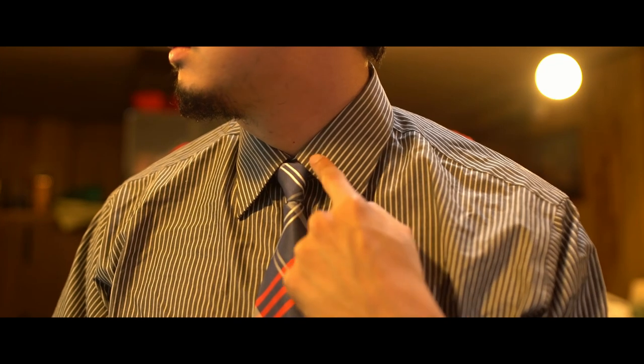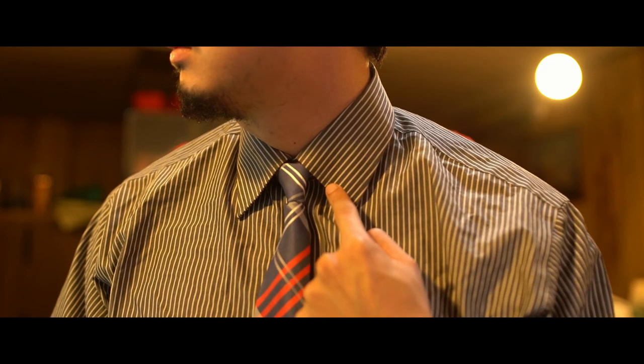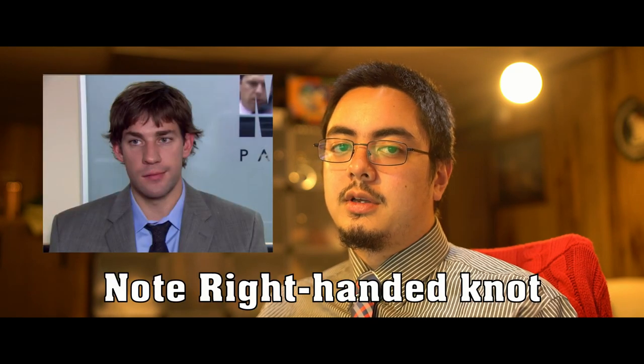I learned this because I started wearing ties all the time for work and I figured I'm not going to look like I'm just wearing the tie because I have to wear a tie. I'm going to make it symmetrical, that way I don't look like Jim Halpert.